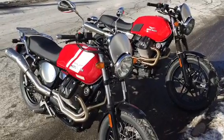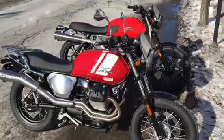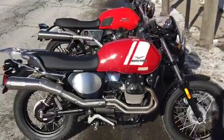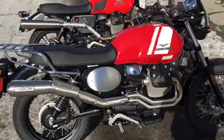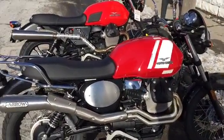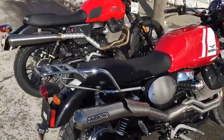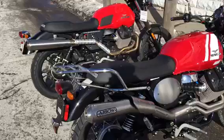Hello everybody, this is Phil from Cleveland Moto. We've had a lot of people ask us about what are the differences between the Scrambler exhaust systems for the Moto Guzzi V7 from Aero and from Agostini. What we've done here is we've put the bikes right next to each other so that you can check them out and see some of the differences head-to-head between the two pipes.